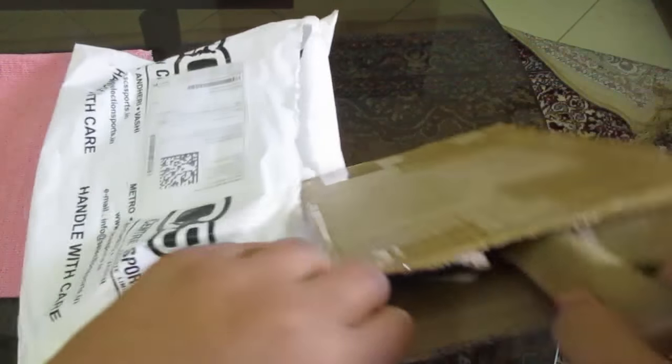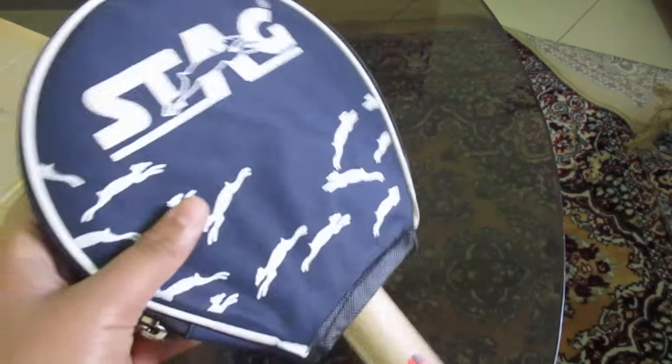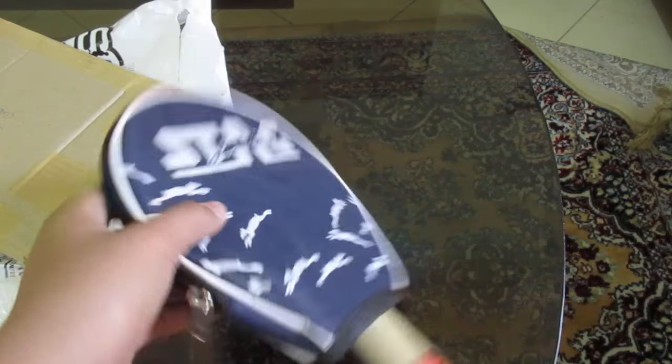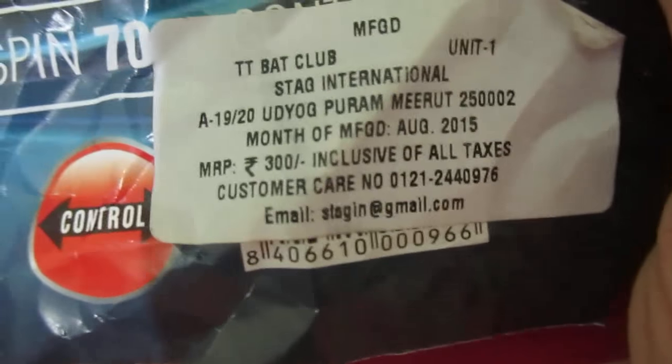Here we have the rackets. So here we have the Stag Club racket with a pouch and a cover. As you can see, it is of good quality — Stag Club racket. The price is 300 rupees inclusive of all taxes. The speed is 78, spin is 70, and the control is 95.